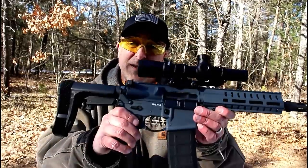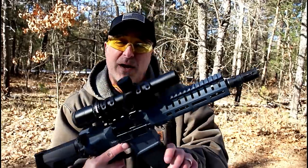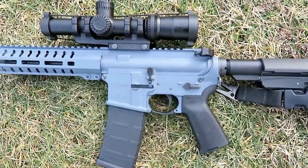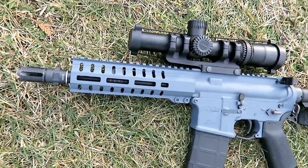Hey there friends, thanks for checking in at the range. Today we're shooting the CMMG Banshee 300 series MK4 chambered in 300 Blackout. What a nice setup this is — I've owned this for a couple months now and it's been outstanding for me, very well machined. I'm impressed with it.